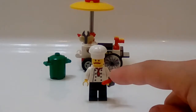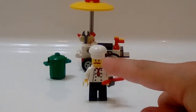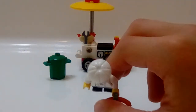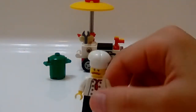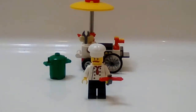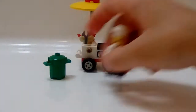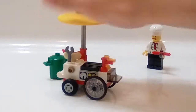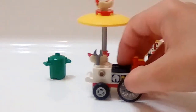He's got the classic chef torso with black pants, and I put the light grabber type thing and the hot dog in his hand. He's got the normal classic chef face and a really nice hat. That's about it for the minifigure.